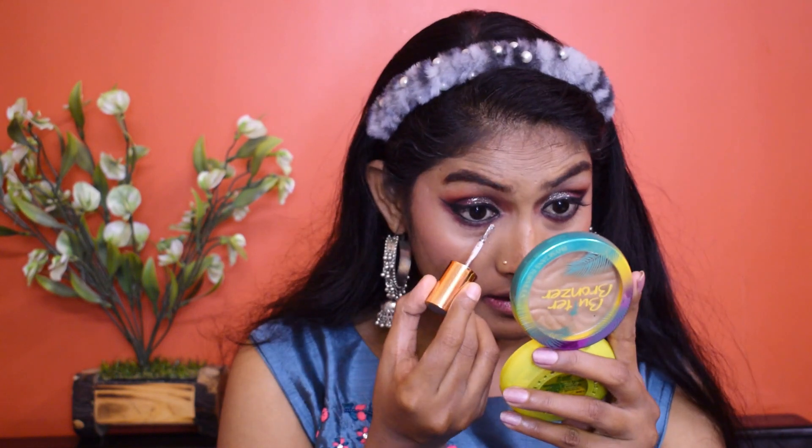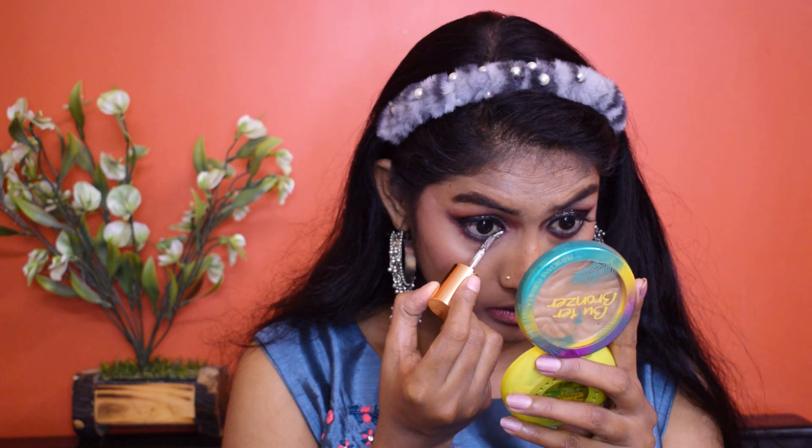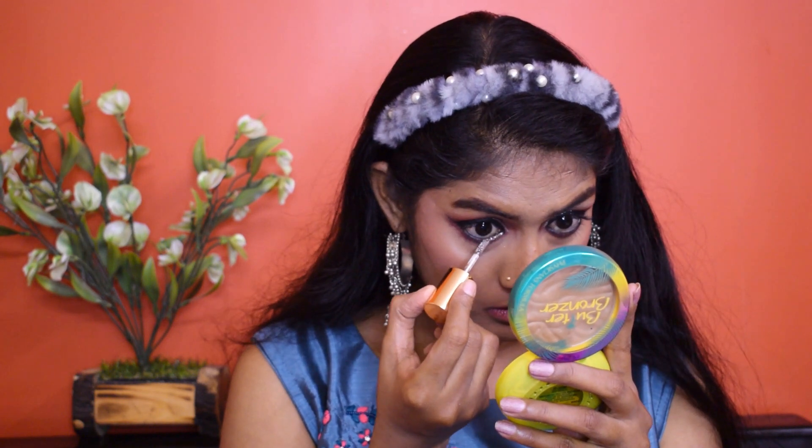Going back to the glitter eyeshadow, I'm going to line it only in the inner corner and along the lower lash line. I'm going to let this eyeshadow dry, otherwise it will spread. Now it's time to melt all the powders using this makeup fixer by Blue Hair — I'm going to press the product in using my sponge.